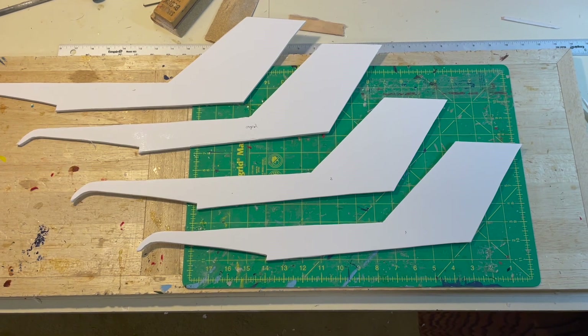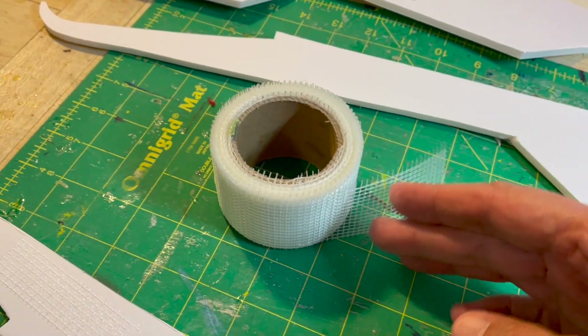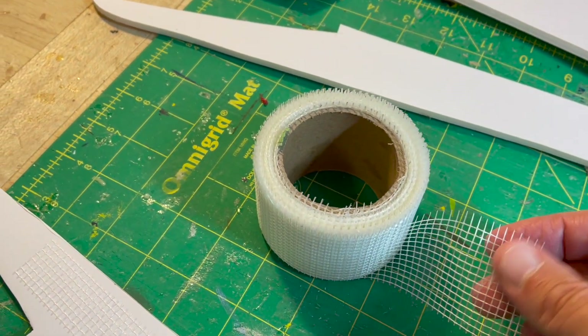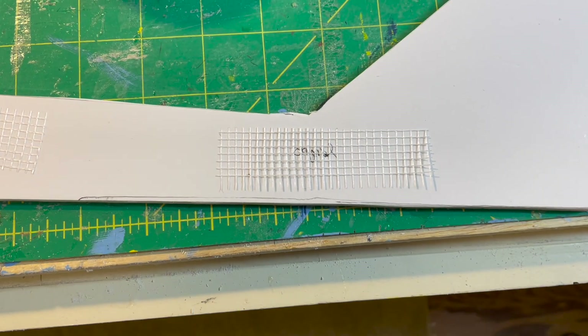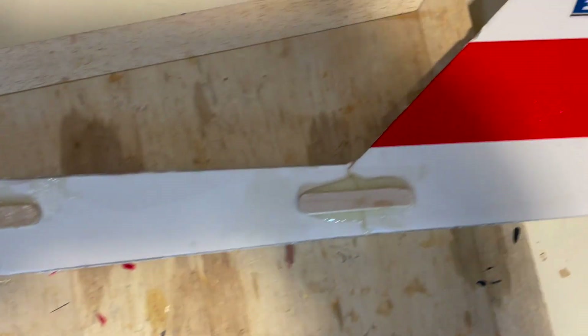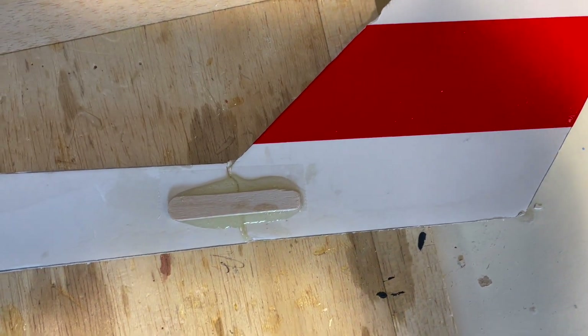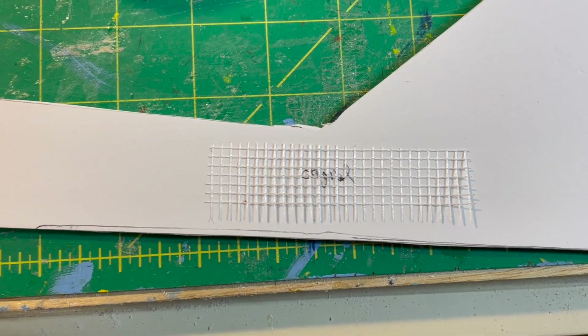These are the four fuselage booms — there are two layers for each side. I used some reinforcing drywall tape from Home Depot. There are two weak spots on the booms: you can see where it goes up to the vertical fin and at the trailing edge of the wing. I will put that tape in between. On the original I had to use popsicle sticks to reinforce them, but the popsicle sticks and the tape should be sufficient for this version of the Bronco.